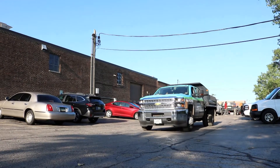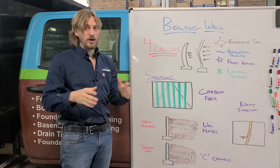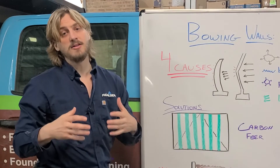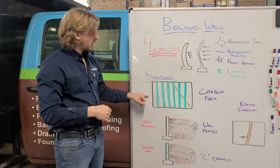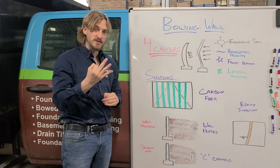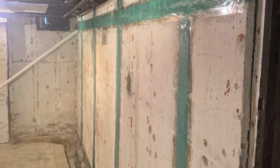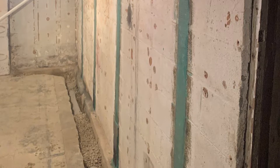We have a few different solutions we like to use when dealing with bowing walls. The first and our favorite is carbon fiber straps placed on the wall at certain intervals to stop and arrest the movement of that bowing foundation wall. These diagonal cracks are a big sign that you have a bowing wall happening, even if you can't really see the major movement yet. Carbon fiber is best used when the bow or tip is under three inches, and as long as it's under three inches of movement we're able to stop it with a lifetime warranty.